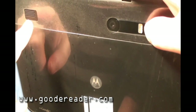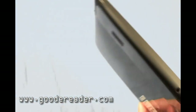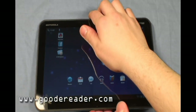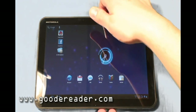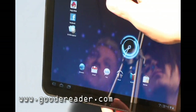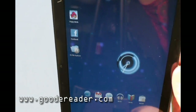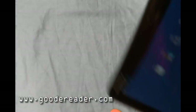It also has dual stereo speakers, and the audio quality is very good. You saw that we flipped it between landscape and portrait mode — it does that relatively quickly. It's 3-axis and will do 360-degree rotations, which is good for reading books and programs, though for the most part you'll be holding it in landscape mode.